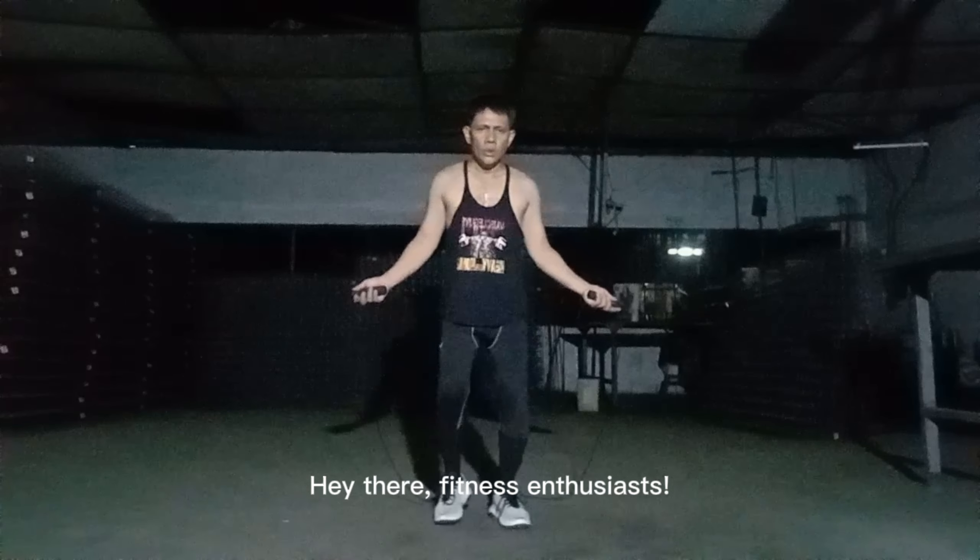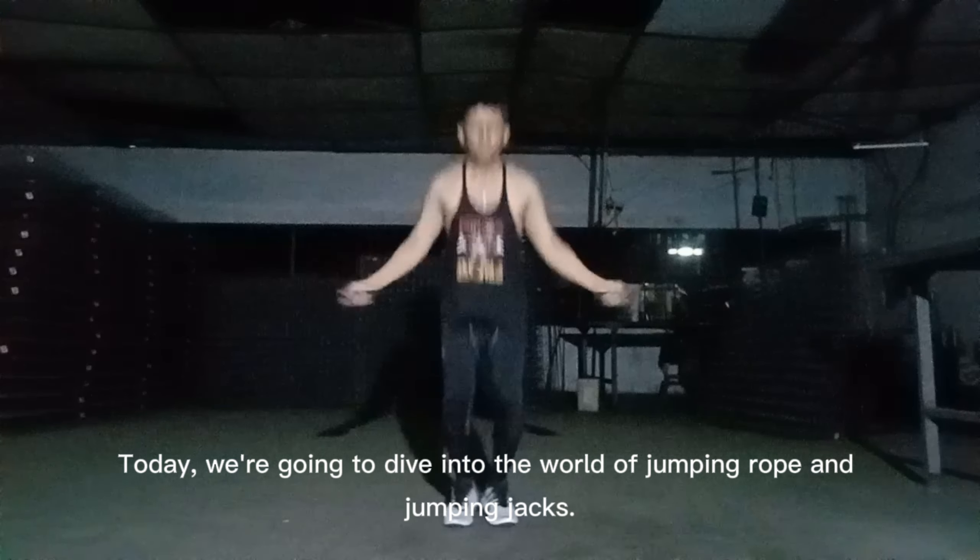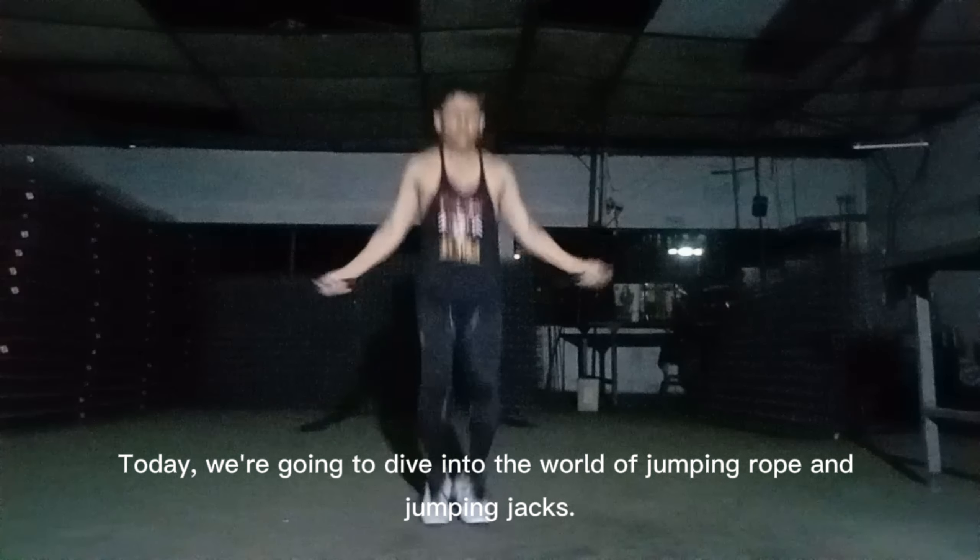Hey there, fitness enthusiasts! Today, we're going to dive into the world of jumping rope and jumping jacks.